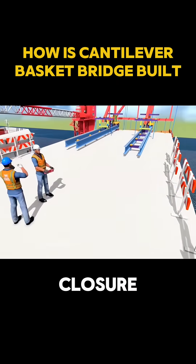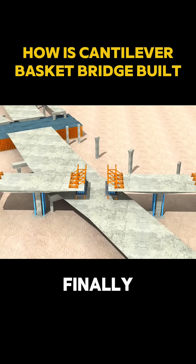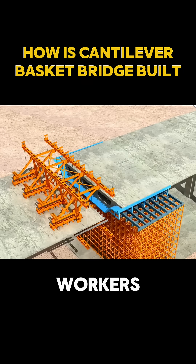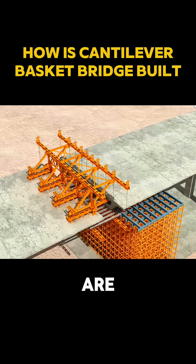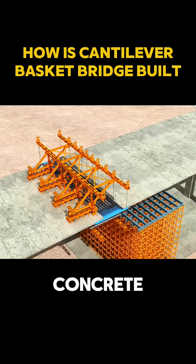The most thrilling moment comes during closure, when the two advancing sides finally approach each other in midair. Workers seize the coldest moment of the day, the brief window where thermal expansion and contraction are balanced, to complete welding and concrete casting.